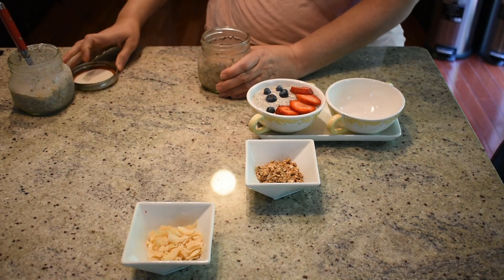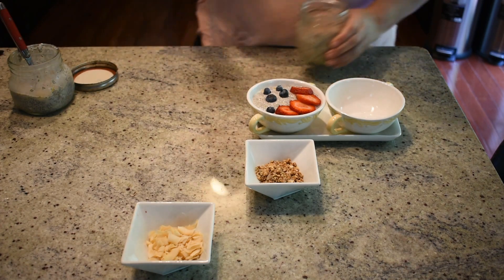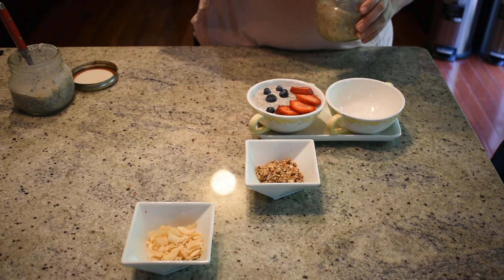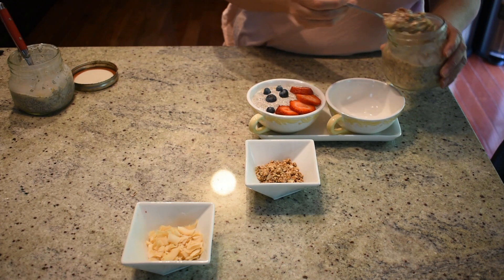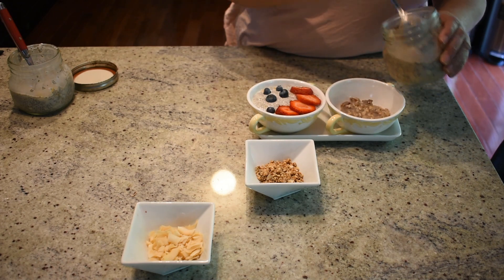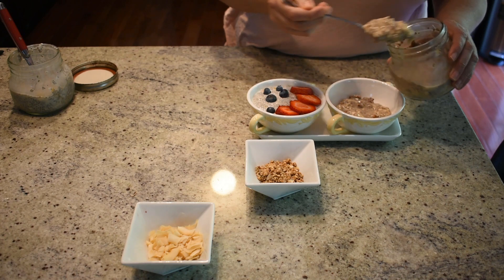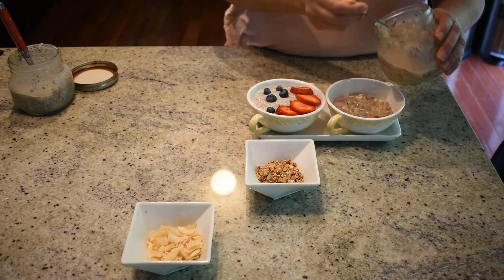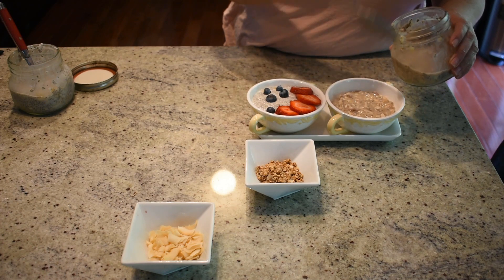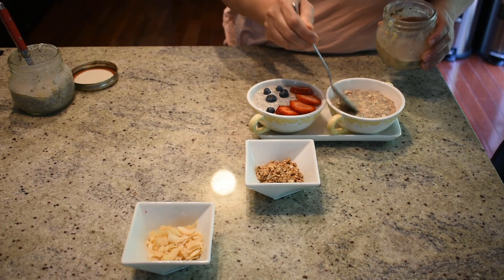Now for our overnight oats — I'm going to stir them as well. They have a nutty flavour because they are the banana and pecan oats. We're going to top them with granola and roasted unsweetened coconut. The granola is homemade, but if you don't have time, you can buy it — just make sure it's sweetened with honey or maple syrup instead of sugar.